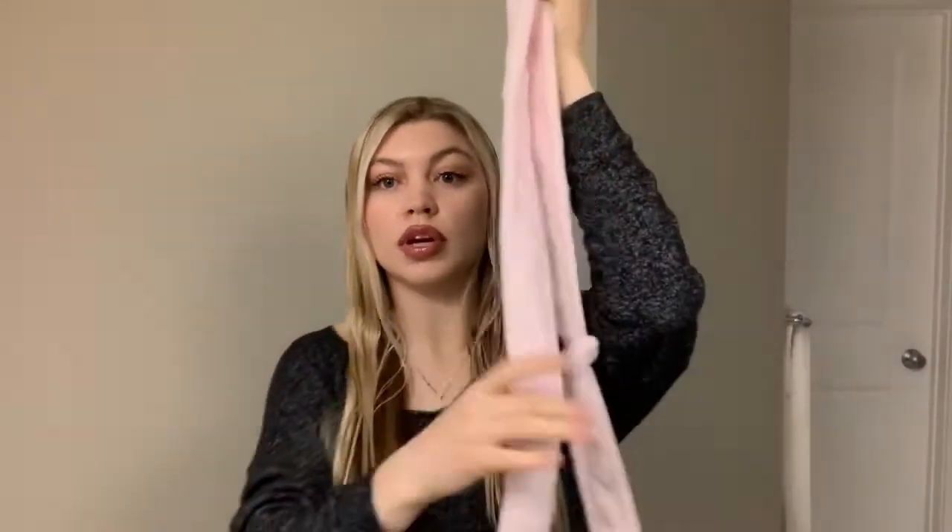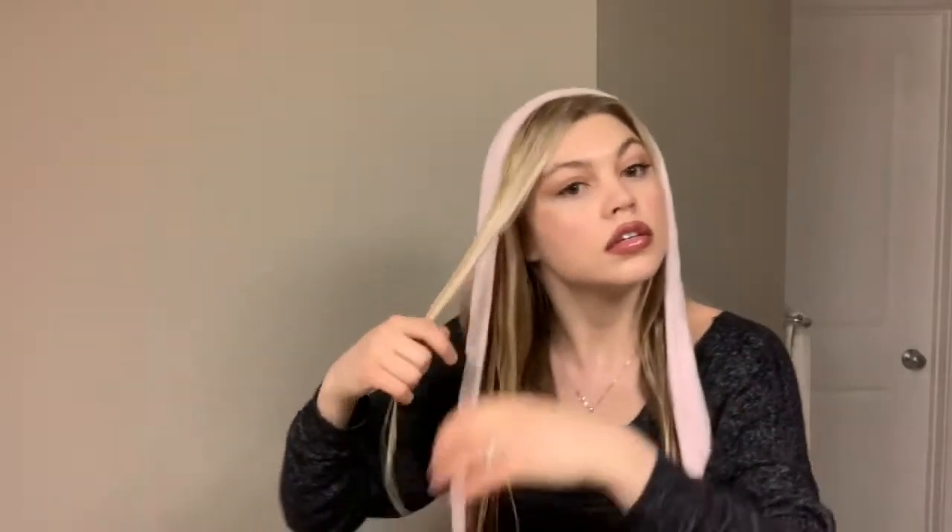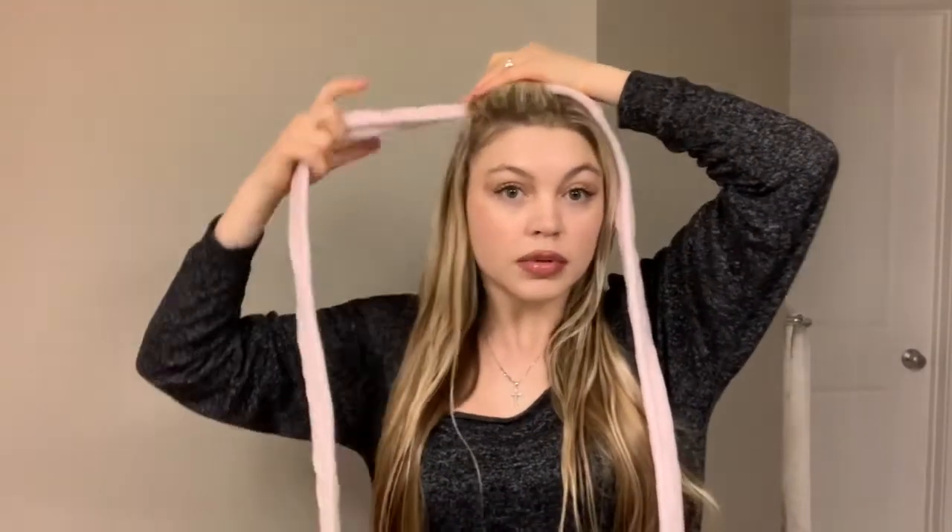Now what you want to do is take this section. I like to have a lot of body in my bangs, so I put them straight up and I start them really, really high — otherwise my bangs will be really flat.